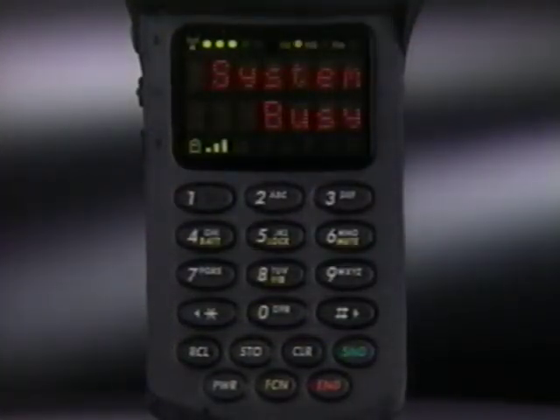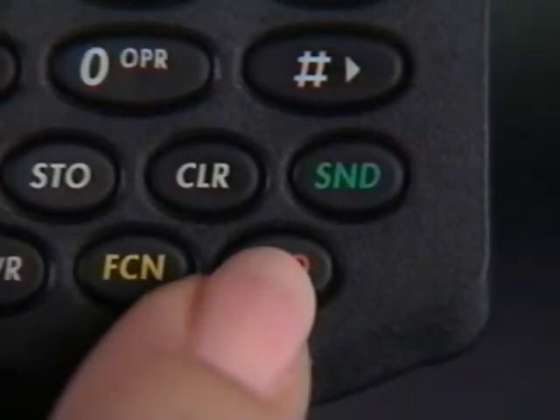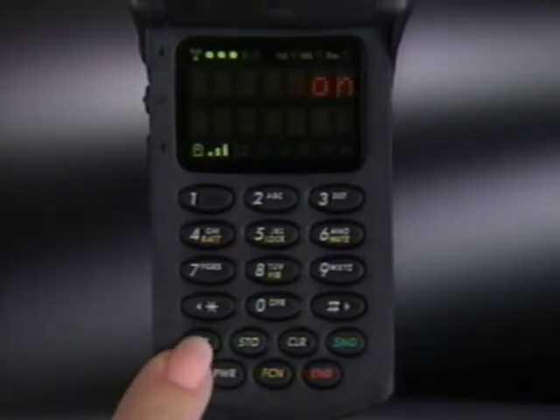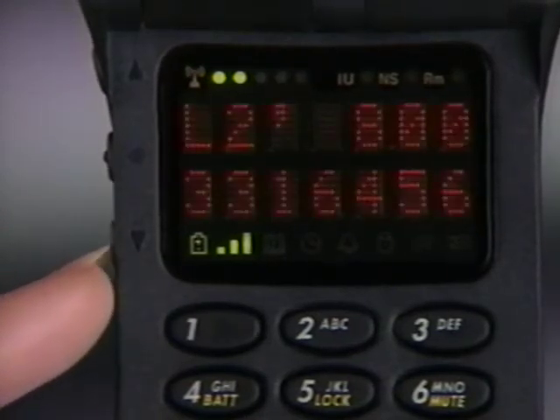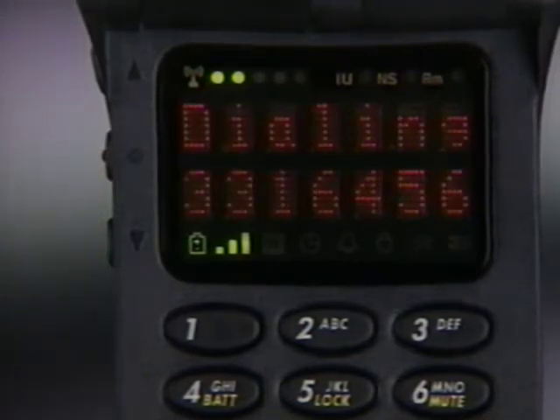By the way, auto redial only works when the cellular system is full. So if you hear a normal line busy signal, press end and try again later. Your phone always remembers the last number called, so you can redial it quickly by pressing recall, then send. In fact, you can recall any of the last ten numbers previously called by simply pressing recall, zero, zero, and using the volume keys to scroll through the memory. When the number you want to call appears, just press and hold the smart button for a moment — your call will be dialed automatically.